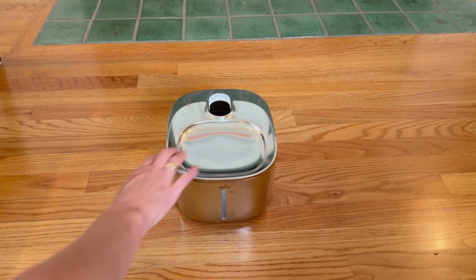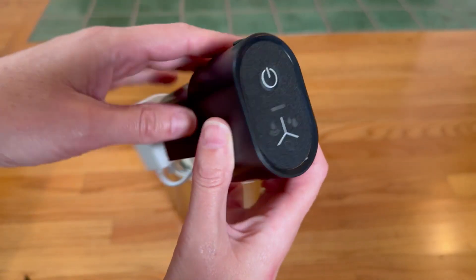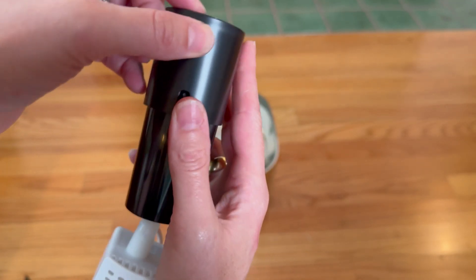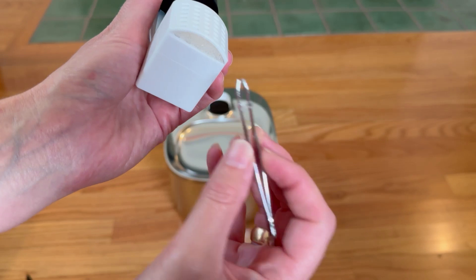And finally the bowl is actually metal. It's beautiful and it means your cat is not touching plastic with their face. This is the filtration unit — it has buttons on the top and at the bottom it has the pump.